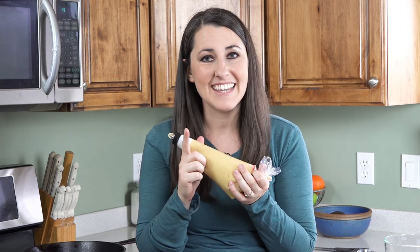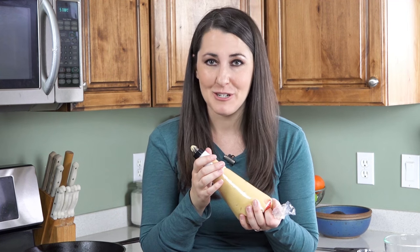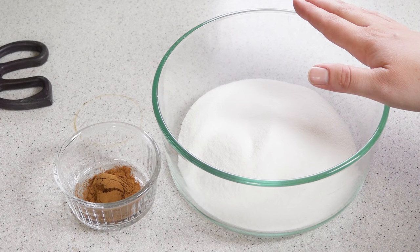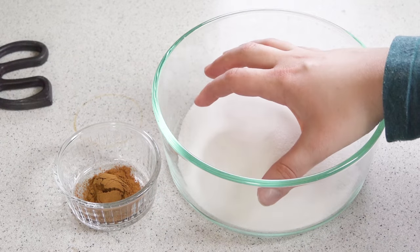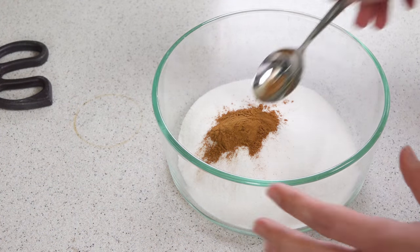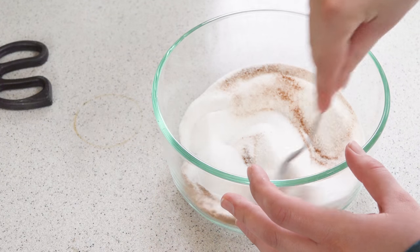We have one last thing to do before we start frying and that's get our cinnamon sugar ready. I have a cup of sugar here in my bowl. Make sure you're using a bowl that you can put your funnel cake directly down into it. Then add in a teaspoon of cinnamon and just stir it together. Double check that the oil is 350 degrees and we are ready to fry.